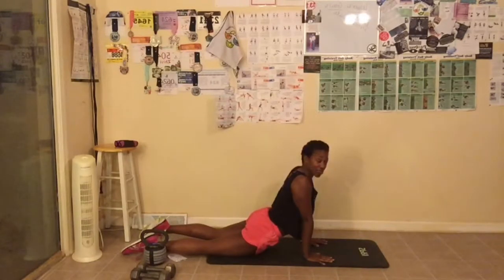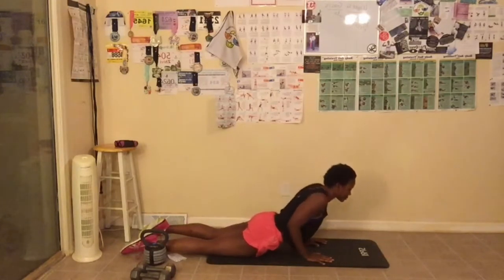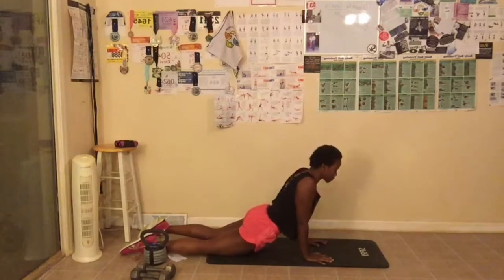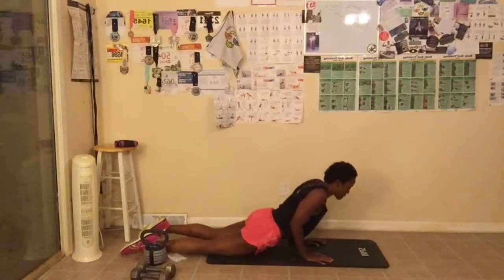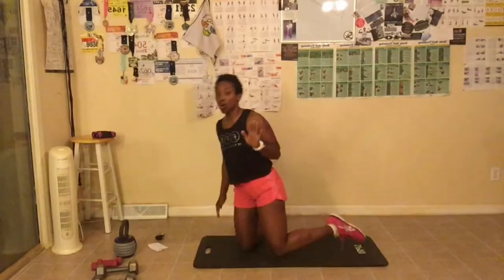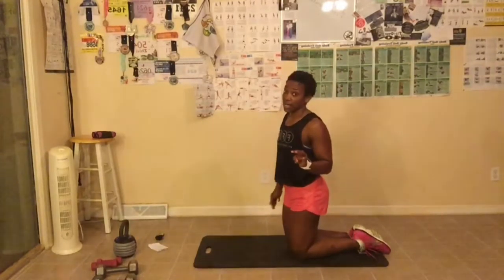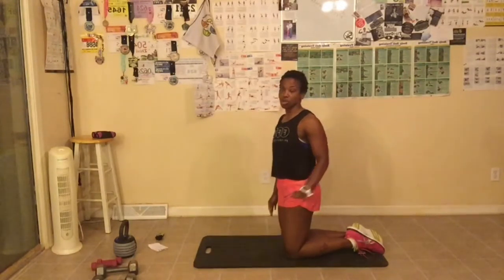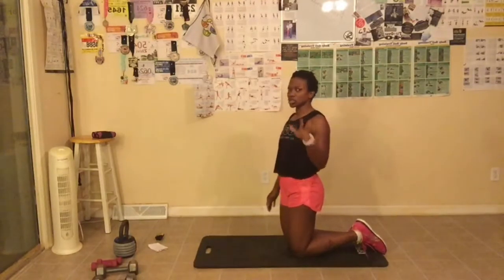I forgot what the next arm raises were, so we're going to do our cobra push-ups and come back to them. Let's go ahead and lay on the floor — my dogs have been on my mat. We're going to get in the cobra position, bending our elbows. We are doing seven of them. Make sure your abs are tight and you're breathing when you come up. Great job, everyone.